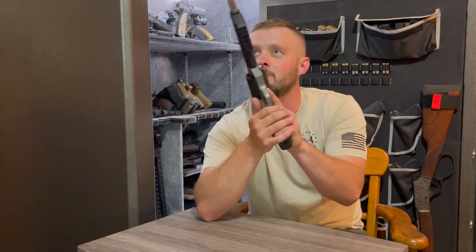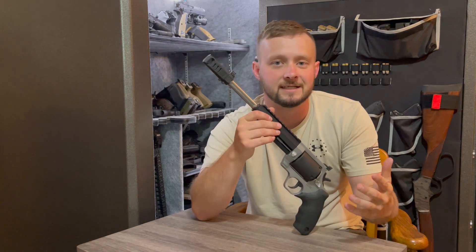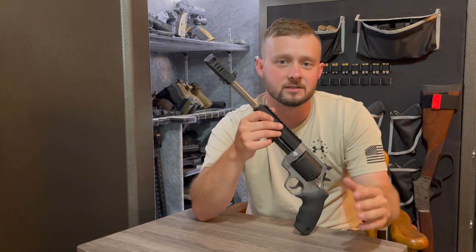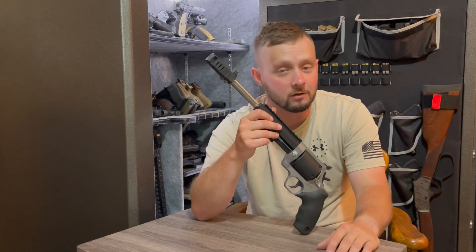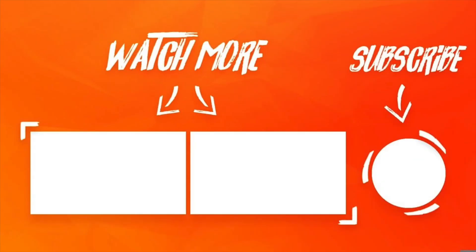With all that said, I really hope you guys liked the video. If you did, smash that like button and subscribe to the channel. We really appreciate everything you guys do — the liking, the subscribing, the commenting. We try our very best to respond to all of you. Thanks again, and we'll see you next time.